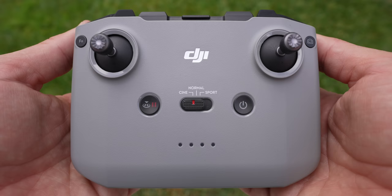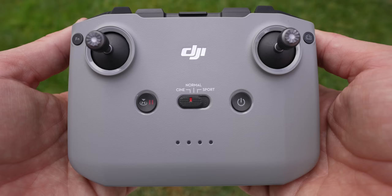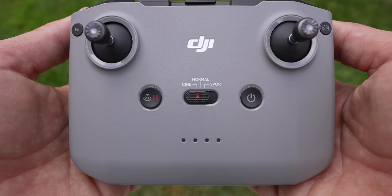On the front face of the controller you have two joysticks. In the upper left corner is the FN button, which you can customize in the app menus. In the center left is a return-to-home button and a pause button. When you press and hold the RTH button, the drone flies back and lands at its takeoff GPS coordinate. The pause button stops any automation, like quick shots, at any time.